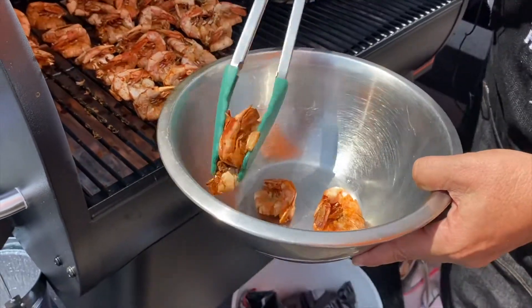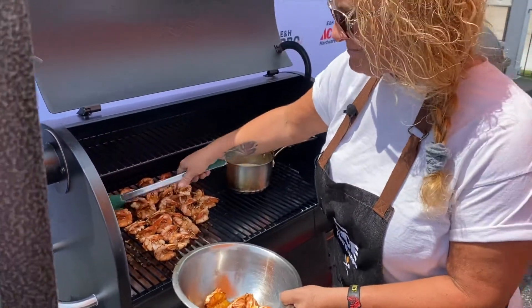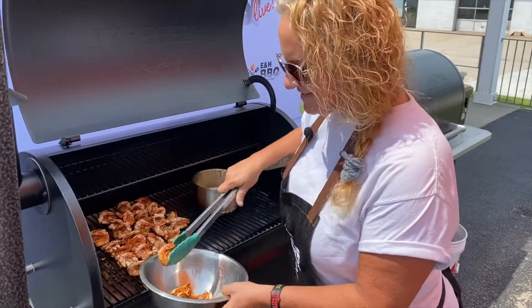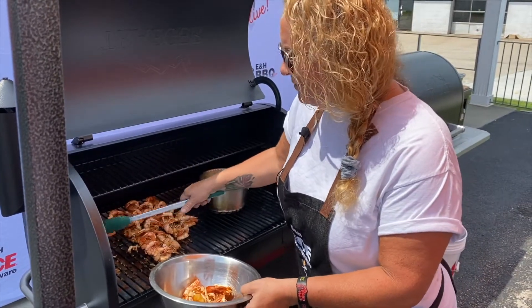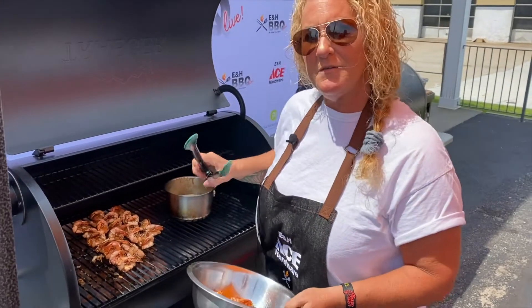Peel-and-eat shrimp is a lot of fun for any outdoor activities, family get-togethers, anything barbecue — even if it's not barbecue-based, it's just a nice flavor explosion for an appetizer. You can sauce these as well. When I marinated these — and again, don't forget all these recipes will be on ehhardware.com — so you can do this at home.